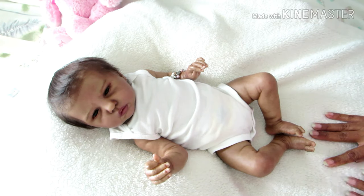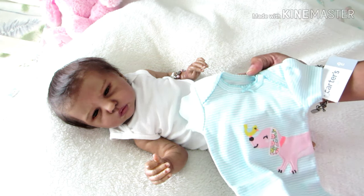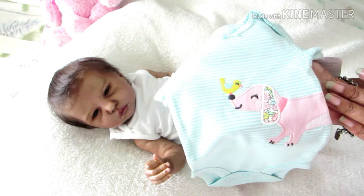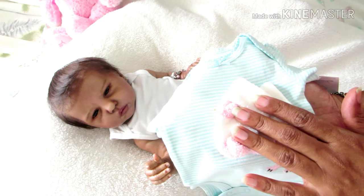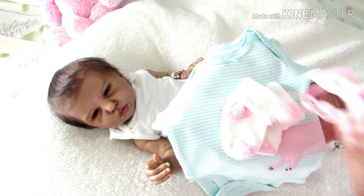So today I'm going to change her. Today is Wednesday. She's going to be changed into a onesie for Onesie Wednesday, and also I'm participating in a tag by Suzanne's Babies. It's a 10 question tag. I'm going to dress her into this onesie. This is by Carters in the newborn size. It's a mint green and white stripe onesie with a cute little doggy and a little birdie on its nose. I'm going to accessorize it with pink and white socks and a pink headband.